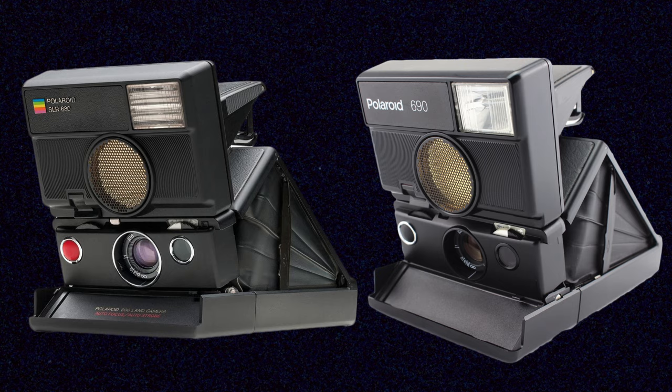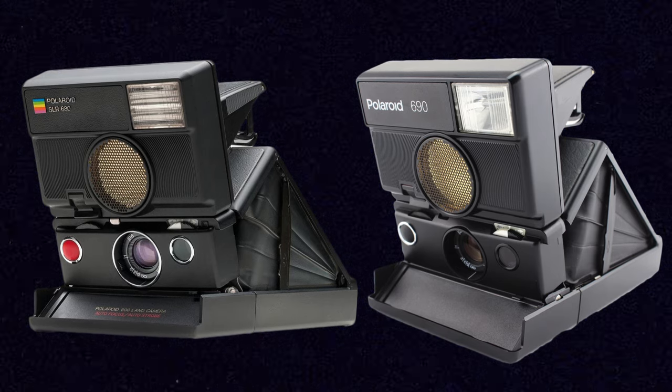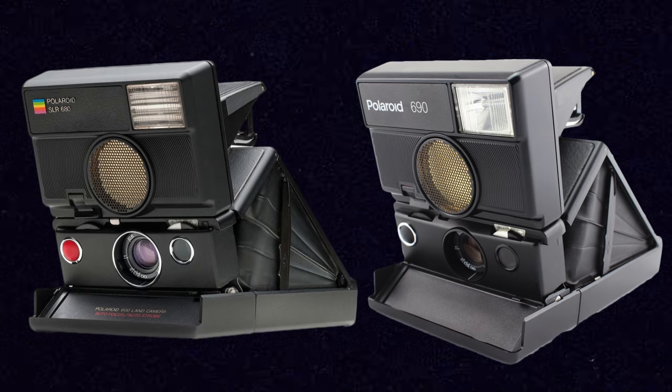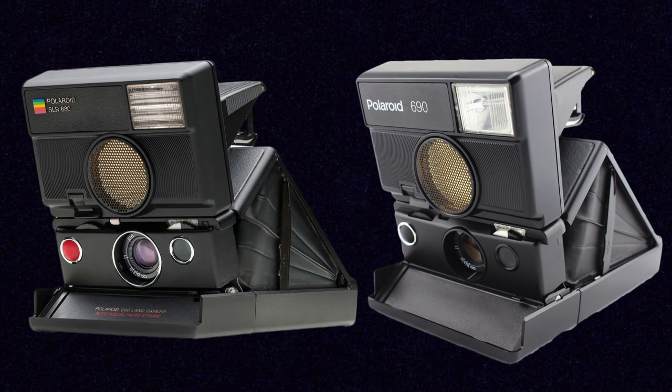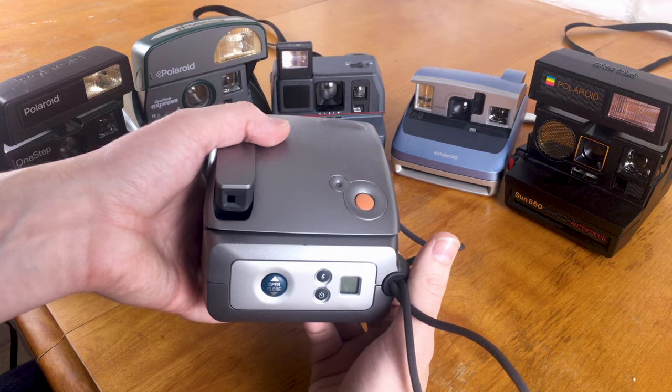The standout versions in the 600 series are the SLR 680s and SLR 690s — the most premium versions, styled after the folding SX-70 design. They are reflex cameras so you can actually see through the lens, they have manual and sonar focus, and a built-in flash. If you want something special when shooting 600 film, seek out an SLR 680 or 690 — but because they're such premium cameras, they are among the most expensive and hardest-to-find Polaroid cameras out there.